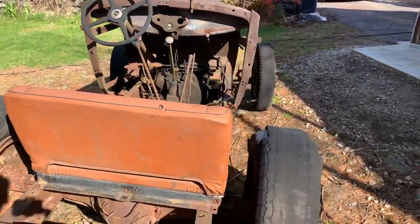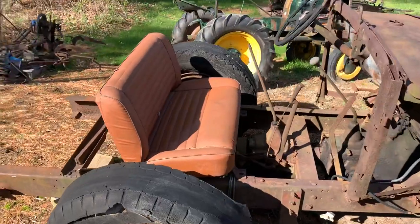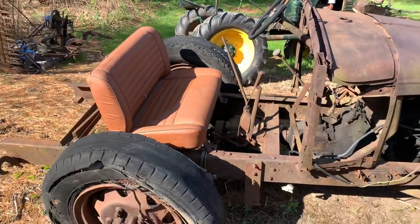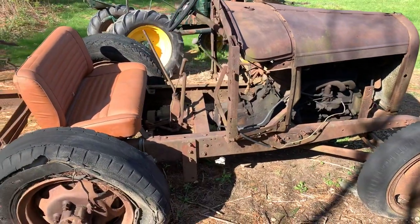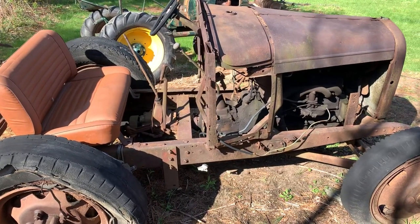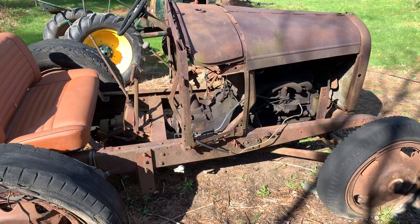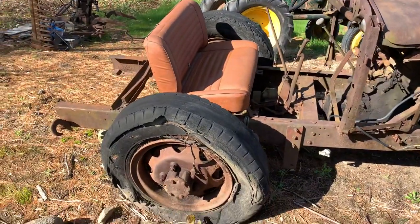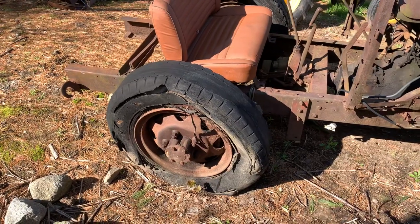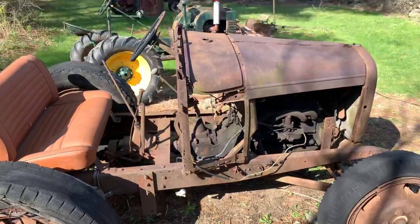The seat I picked up is out of a Jeep, so I got to get it mounted up high, but this is gonna go into the garage. I'm gonna strip all the tires and sheet metal off and get it down to just the frame and the engine and running gear, and then get new tires and rims.